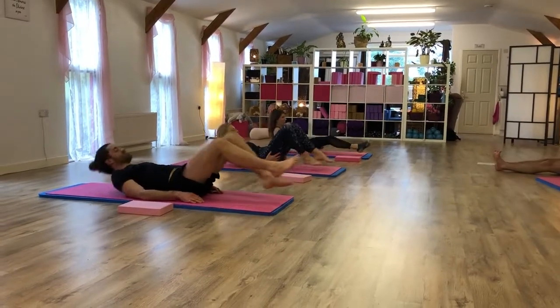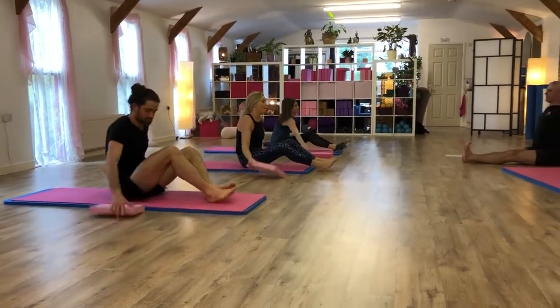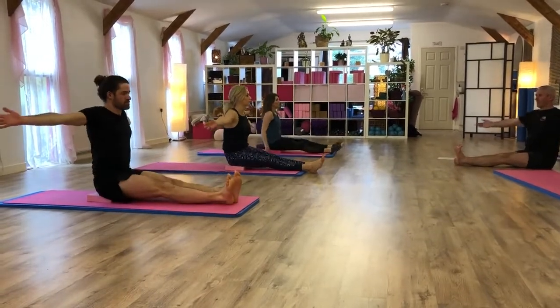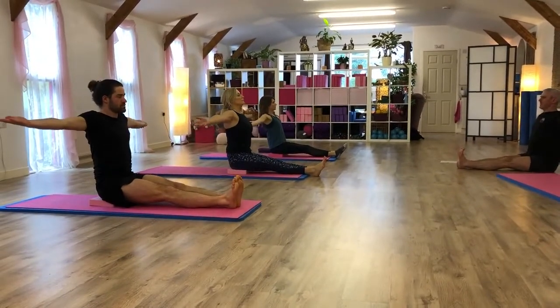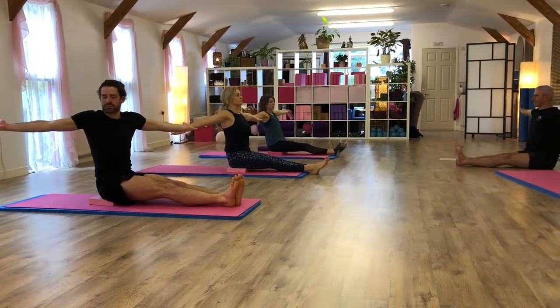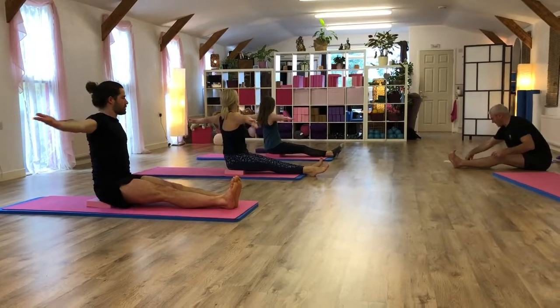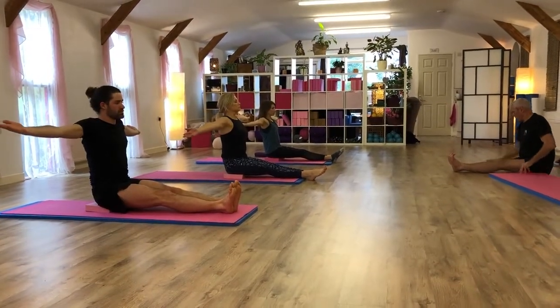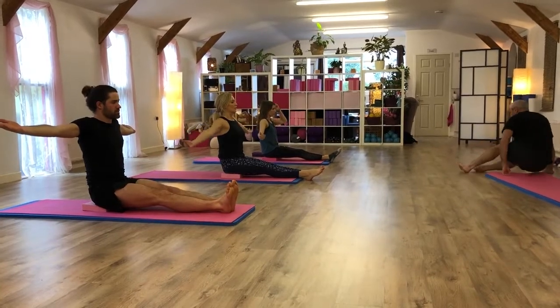Sit yourself up and twist. You want to be on the block. We're going to do thumbs up, back to the side. Thumbs up. Rotate that way first. Deep breath in. As you breathe out, rotate. Keep your arms back as you rotate around to the right. Breathe into neutral. Breathe out to the other side. Breathe into neutral. And then lower yourself down.